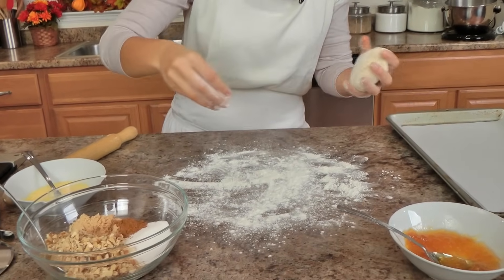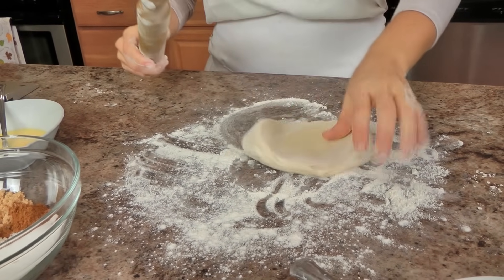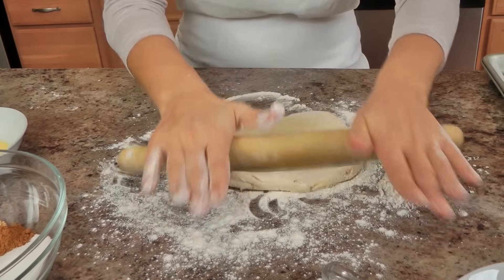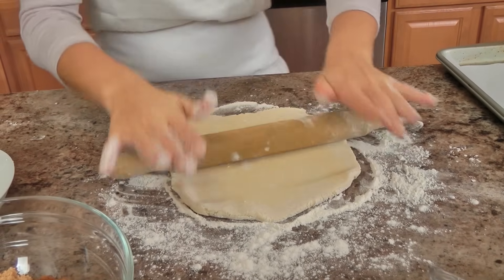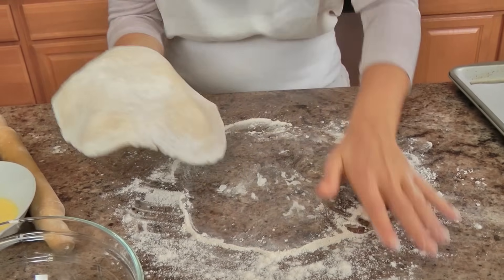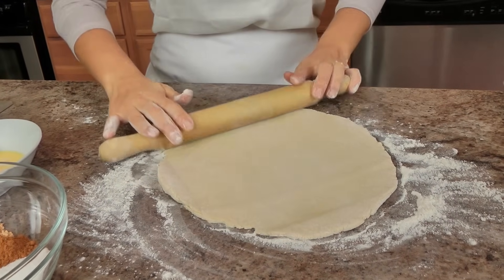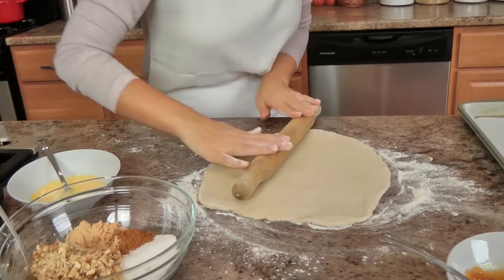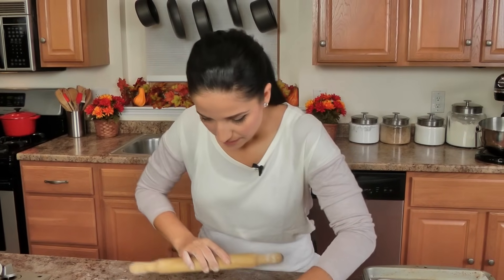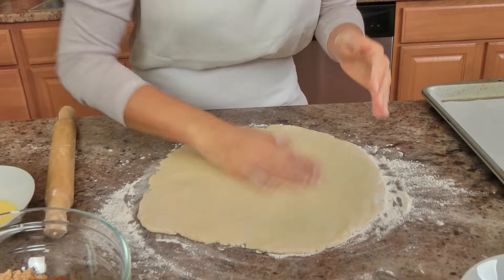You want to make sure your surface is really well floured — I also have some egg wash ready — because this is a very sticky, buttery dough. I just take one disc at a time and roll it out into about a nine-inch circle. Make sure it's nice and even; I'm just moving it around — you don't want it too thick, but you don't want it too thin either, and keep it in a round shape if you can. Make sure you brush off any extra flour.